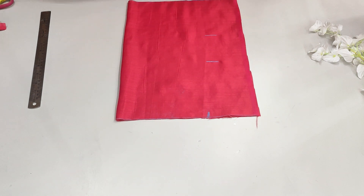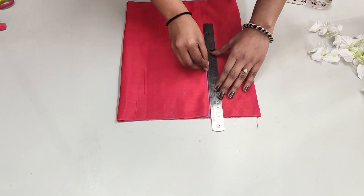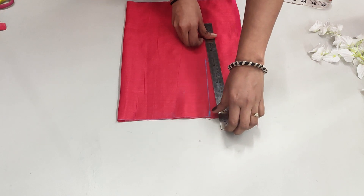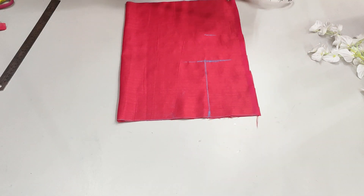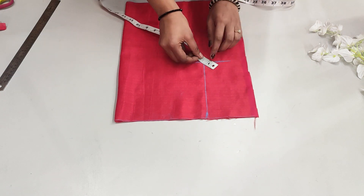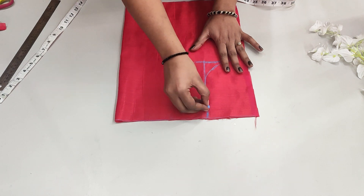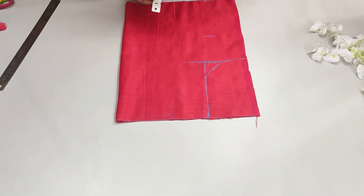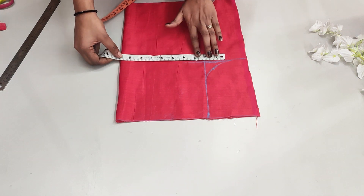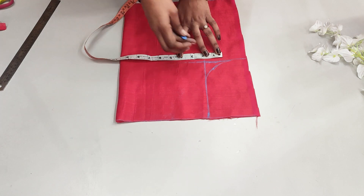Then we will make this line straight. We will mark the shoulder at 1 inch and mark the arm hole in this way. Then we will make this line straight to the arm hole. Then we will take our chest round measurement. It is 36 inches, it will be 4 inches and it will be 9 inches. Here we will make it a half inch easing. Here we will put the length of the arm hole in this way.